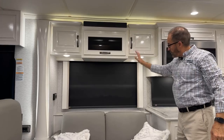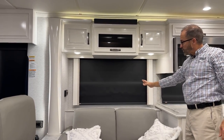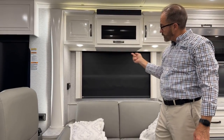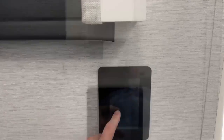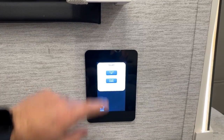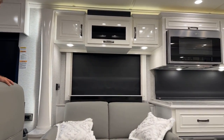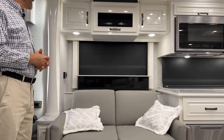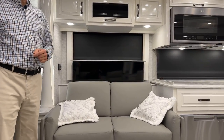To raise the TV lift — which is down for travel — go to the touch pad behind you, go to home screen, select TV lift, and press TV lift up. To watch over-the-air channels you must have the Winegard antenna turned on from the front overhead panel.